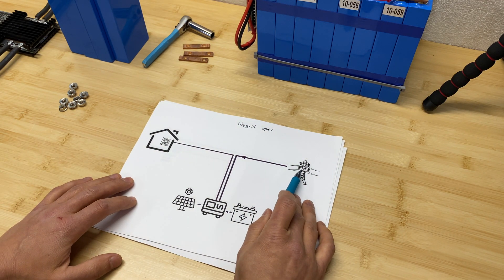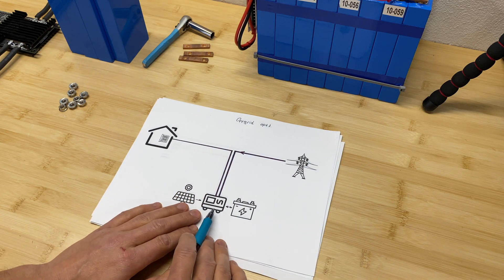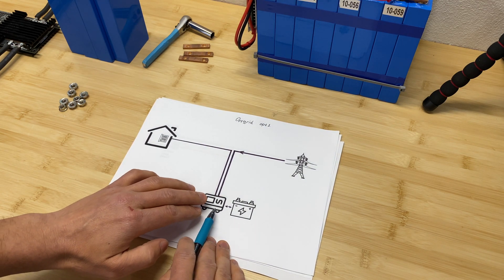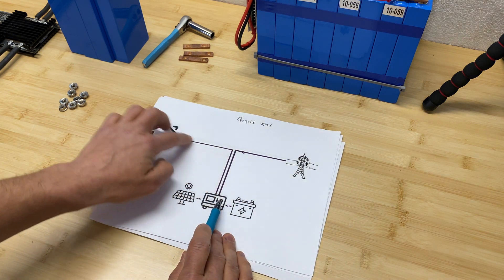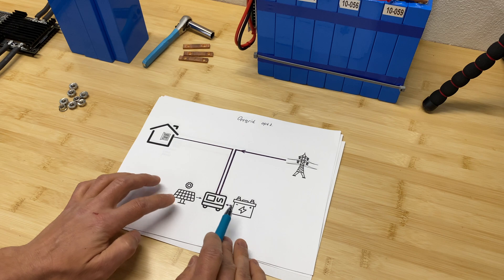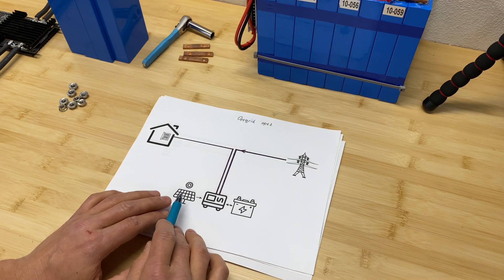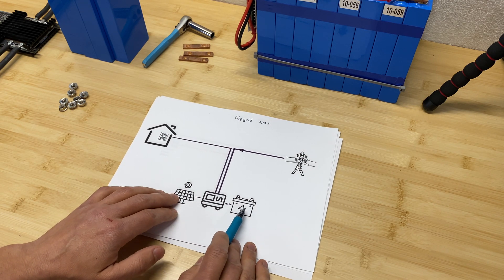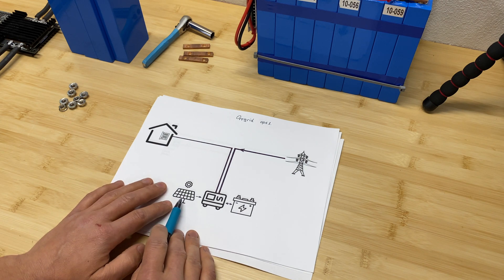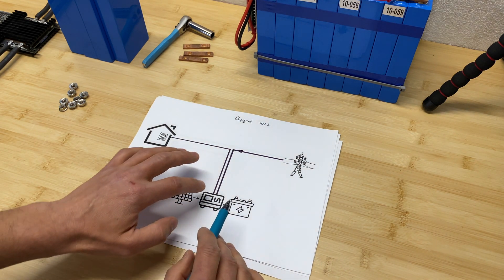Option one: we can use grid power as an input source for the inverter and configure which source powers the house. We can set grid power as primary and solar plus battery as secondary, or reverse it — using solar and battery as the main priority and switching to grid power when solar is unavailable or batteries are depleted. Instead of grid power, a generator can be connected as well.